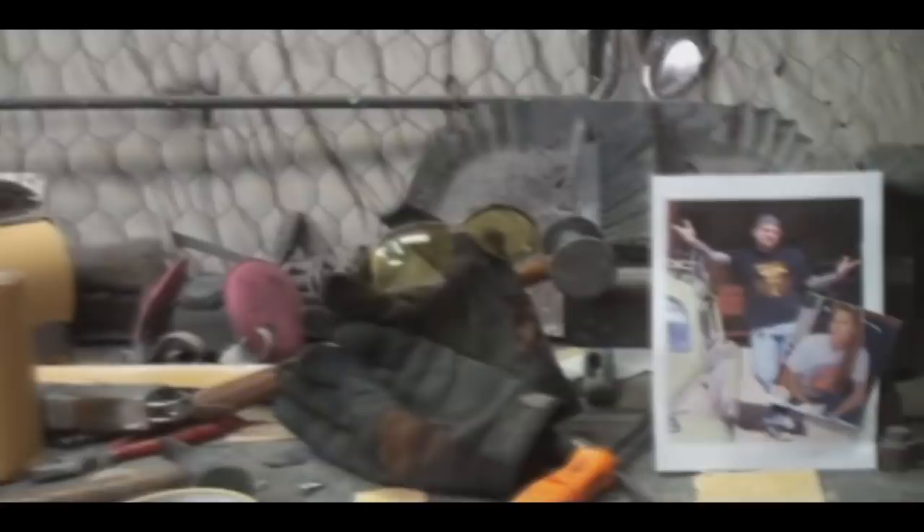Welcome to DIY Automotive School with my friend Pete and Minnie the body shop girl. It's everything you need to know about cars and more.